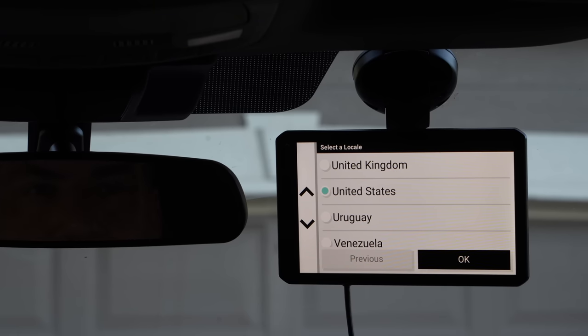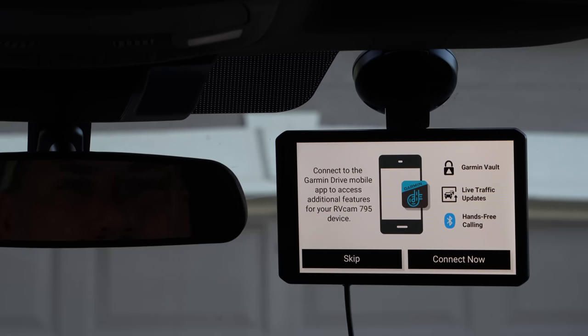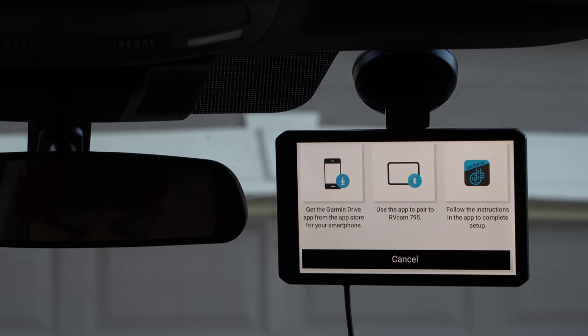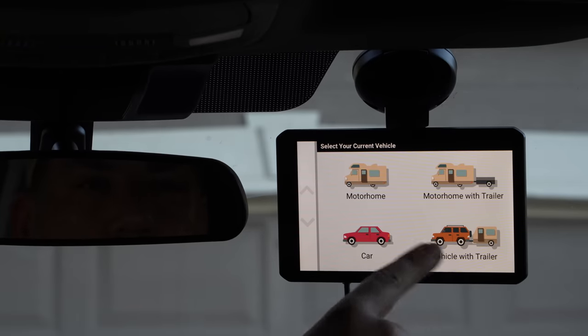Setting it up is fairly easy. When you first power it on, it'll ask what country you're in, your preferred language, and then ask you to download and connect to the app on your phone. You can skip this step if you want and use the device without ever connecting it to your phone, but you'll lose out on a lot of features — particularly live traffic and the ability to save dash cam recordings to the cloud automatically. It then goes through a vehicle selection screen where every time you use it, you can select the type of vehicle and whether you're towing. You can set it up for your truck while towing one of several trailers or with no trailer, or set it up for your motorhome, and pop it between vehicles changing which vehicle profile is loaded.